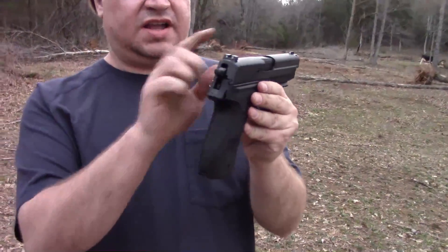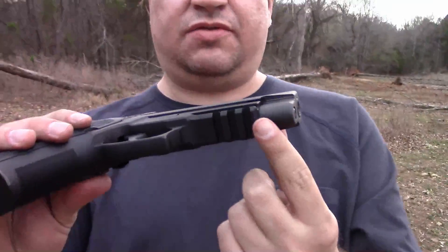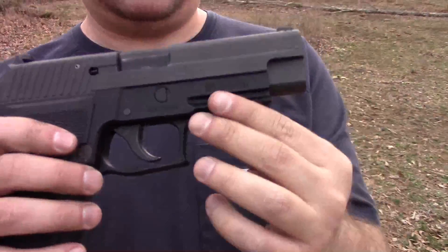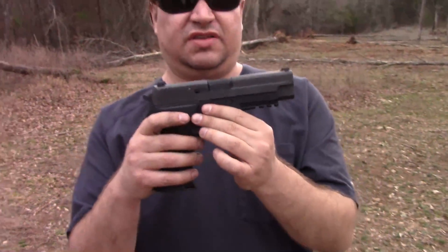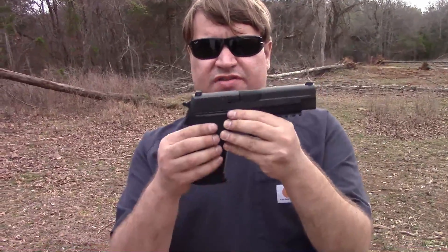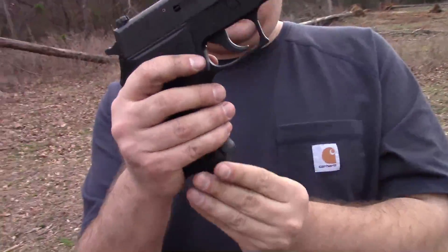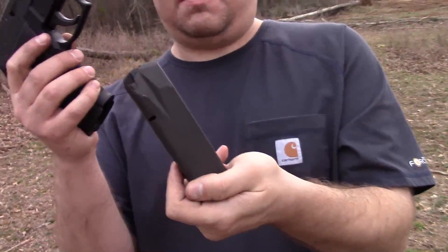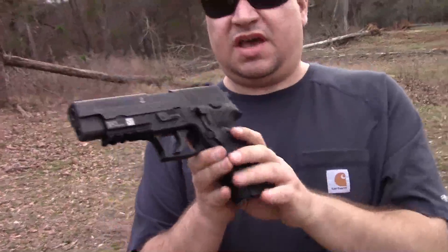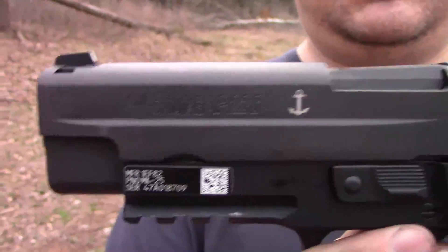It comes with SIG Lite night sights. It has a true Picatinny rail on the bottom, which is flat — the SIG rail actually has a little bit of a bow or curve to it on the standard 226R. It has standard SIG grips, a lanyard point in the back, phosphated 15-shot mags, and it comes with three of them as opposed to two. And we have a little UED label on the side, a little sticker with barcode, which is kind of neat.